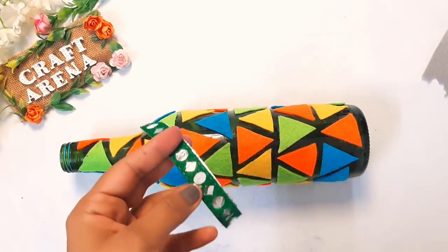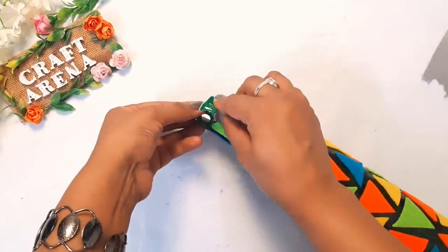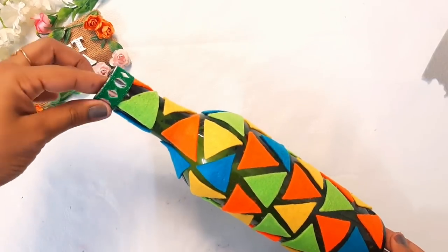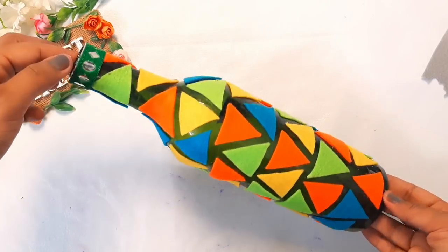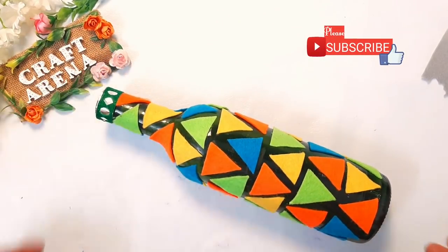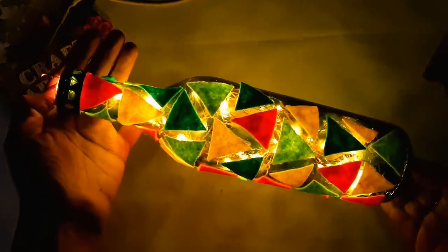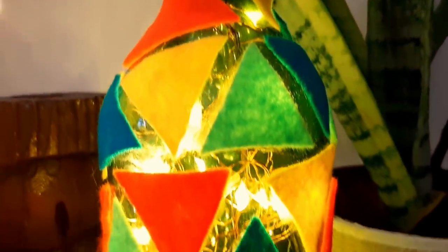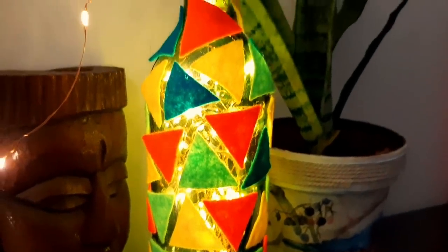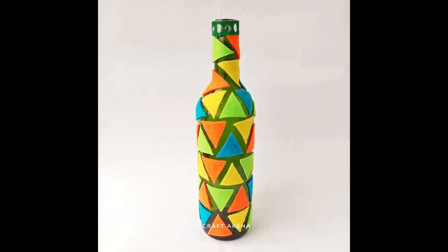Whenever you want to share your artwork, you can send it to me on Instagram — I will add the link in the description box so you can follow it. After sticking all the shapes, we will decorate it with a decorative lace. After the bottle is finished, you will see it works as a night lamp. Without light it will look like this, and I hope you will like it.